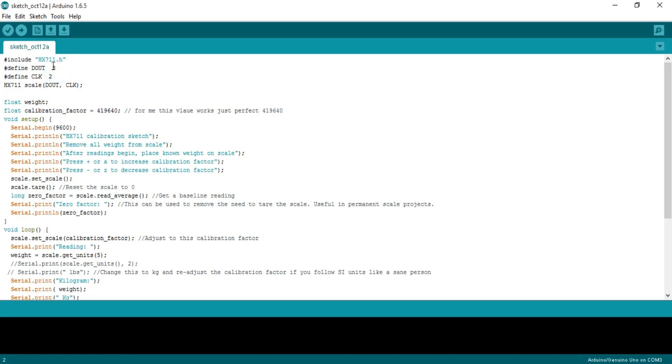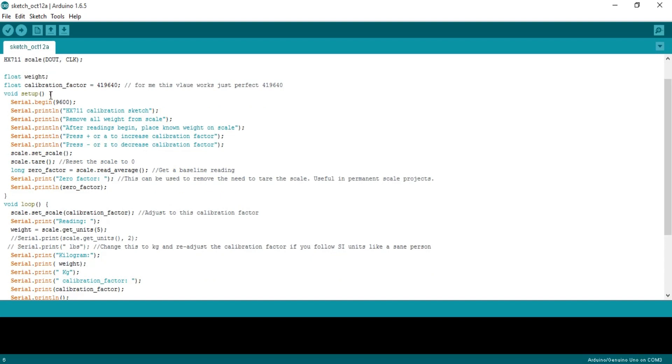#include HX711.h — the #include is a preprocessor directive and .h means it is a header file. #define DOUT 3 — the DT pin of the HX711 is connected with pin 3. #define CLK 2 — the SCK pin is connected with pin 2. float weight — this is a variable of type float which will be used to store the value coming from the load cell.